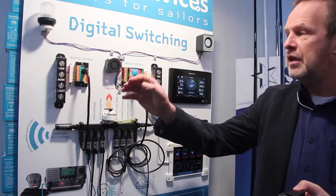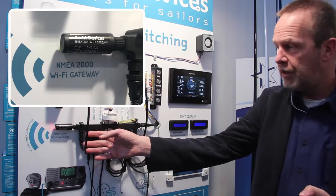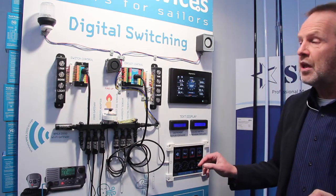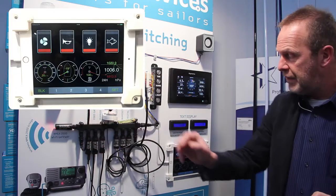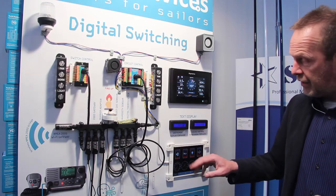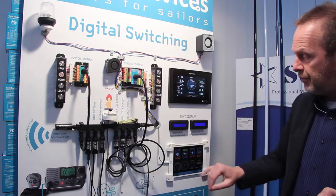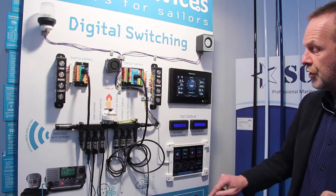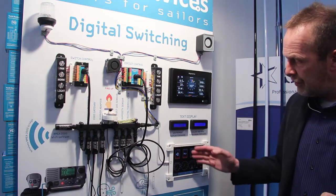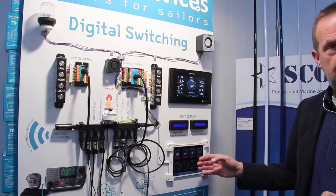In addition to the physical buttons, we can also use a tablet. We use a Wi-Fi gateway on the NMEA 2000 or SeaTalk NG network and transfer all the data to an iPad or Android tablet. There's a web server, and the page is shown here so I can see all the switches on the tablet and take it with me. For example, I can switch on the horn — you can see the horn is switched on and it sounds — and I can switch it off again. This is all managed over Wi-Fi and the circuit control unit.